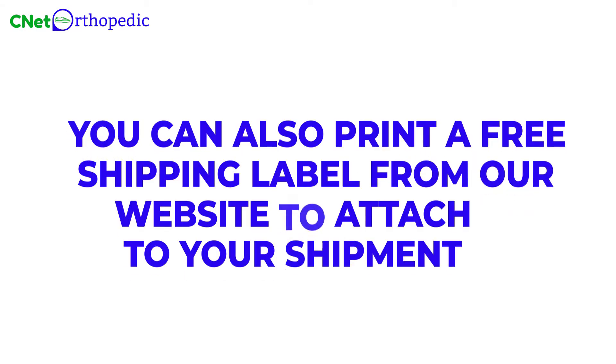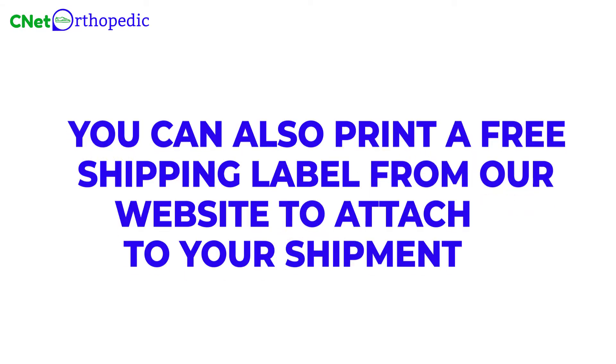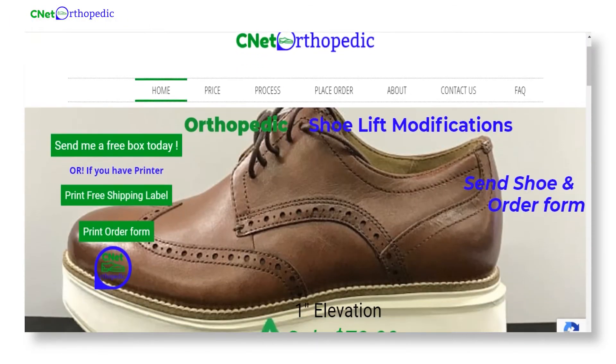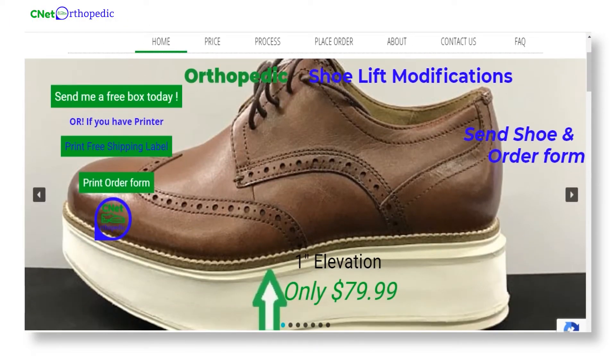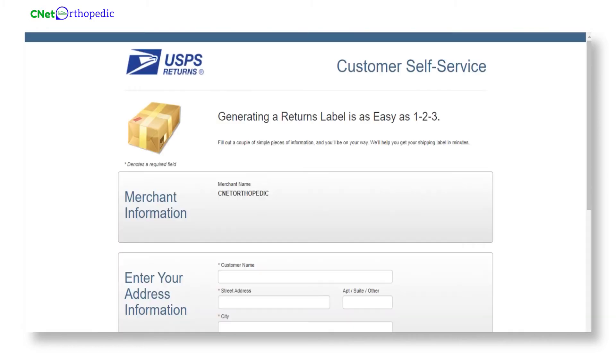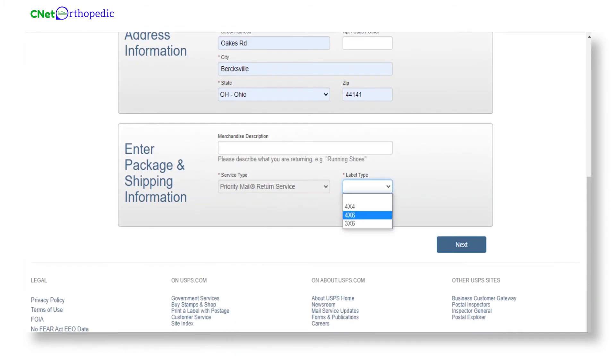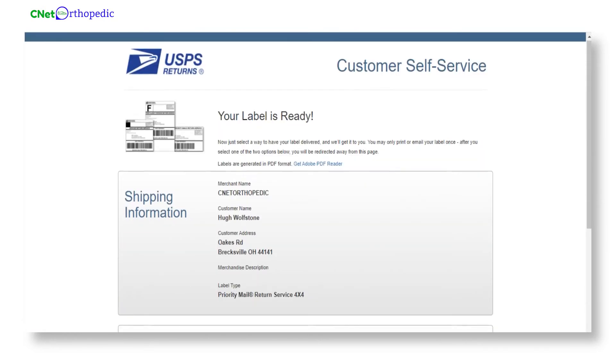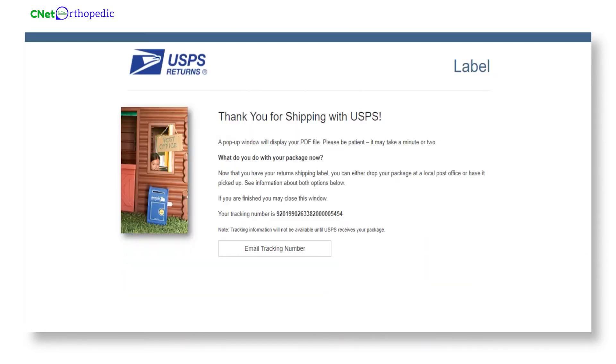You can also print a free shipping label from our website to attach to your shipment. On our home page, you can see a print free shipping label sign — click on that. You'll land on another web page where you'll need to fill in the address info and shipping info, then click next. Your shipping label is ready. Click on submit and you're done.